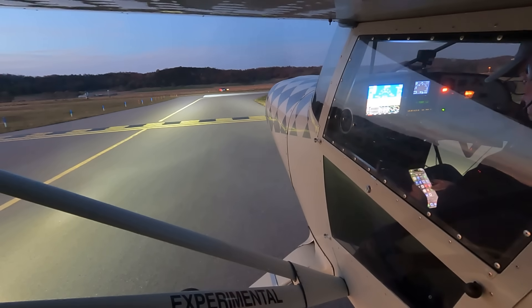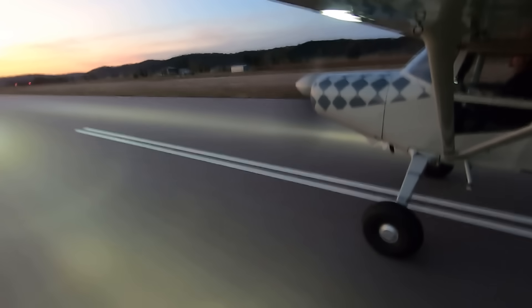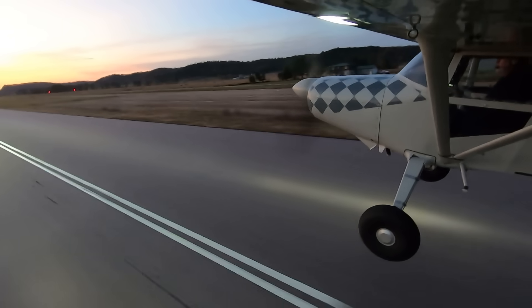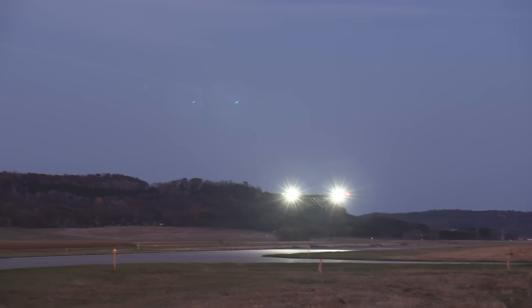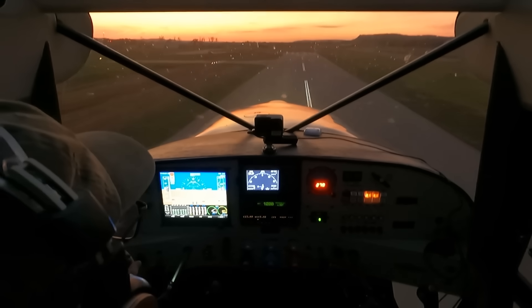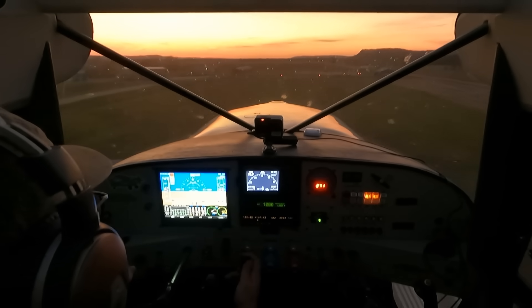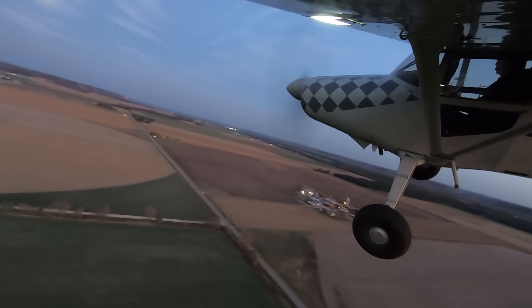There's a saying in aviation: Aviate, Navigate, Communicate — the point being to think about priorities in order. I usually narrate from the flight deck, but in this one I had to abandon that plan due to task saturation associated with night flying. So in this sequence I'm going to show takeoffs, landings, and taxiing with the Z-Vision lights. One thing I found super interesting while editing is how differently the various cameras picked up the light — the ceiling mount and the one under the wing are the same series but pick things up very differently. The wing tip camera is an older one but behaved most similarly to the other wing camera on this night.